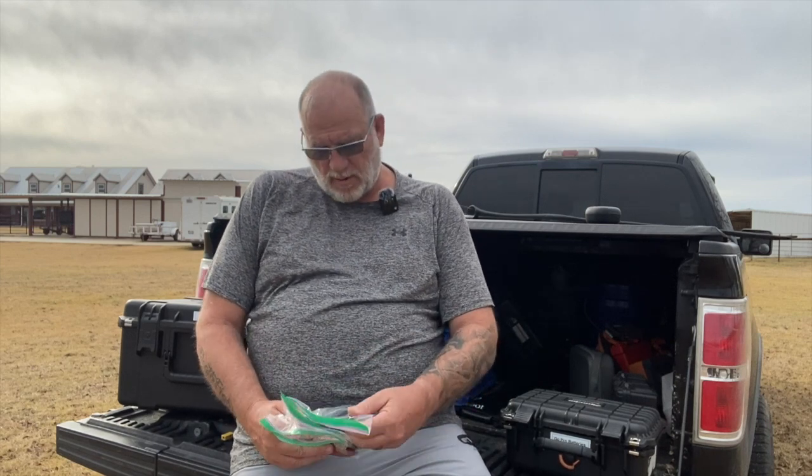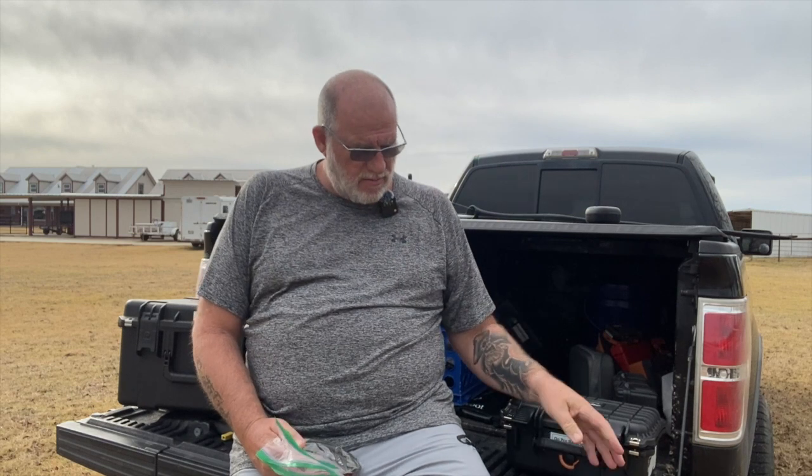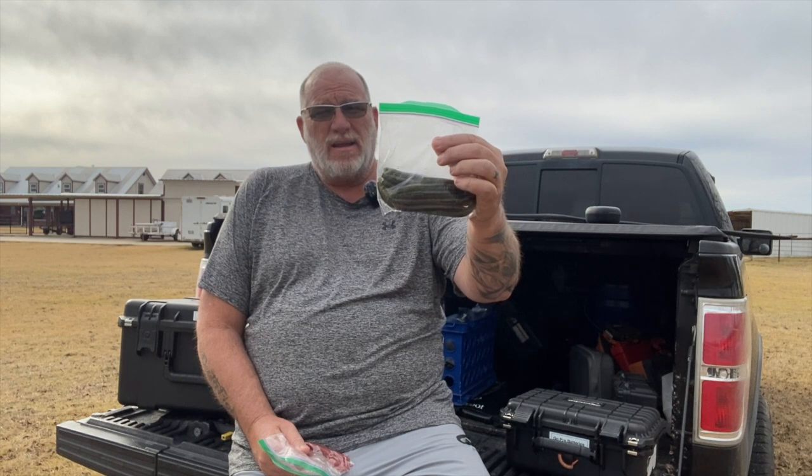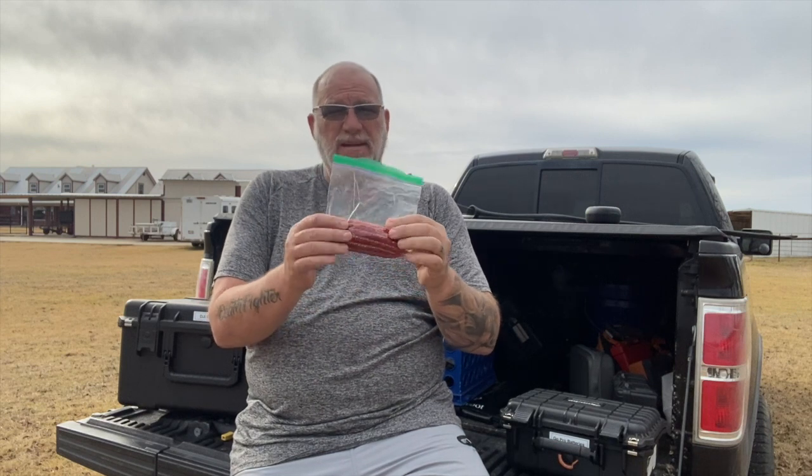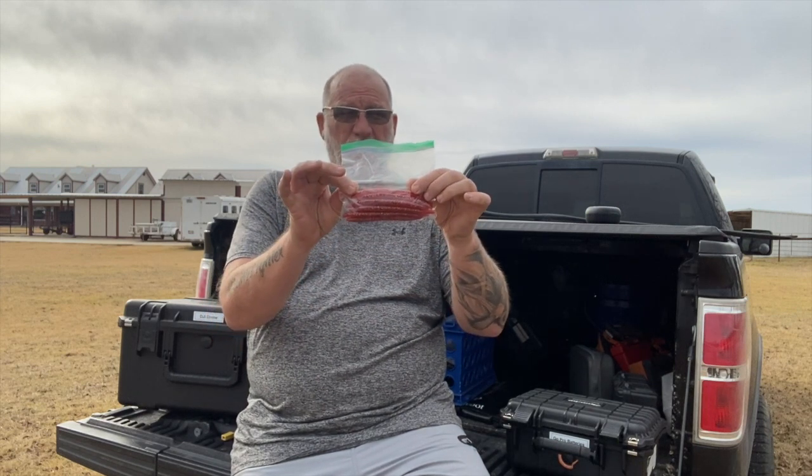Hey guys, I brought out three baits today. We're going to be soaking or dead sticking a Senko. I brought a black and blue five inch Senko by Big Bite Bait Company. This is a watermelon red Senko, also by Big Bite Bait Company, and this is a tomato seed Senko. This is built by a friend of mine that lives down in Mount Vernon — Johnny Glasgow — he gives these to me. I hadn't seen this color Senko in a long time. Wanted to give it a try out here at the honey hole.